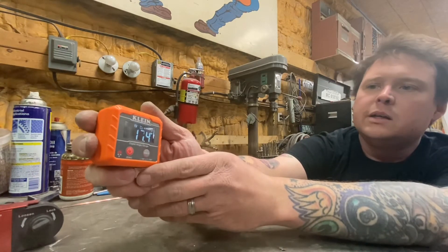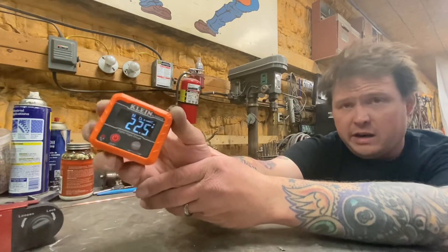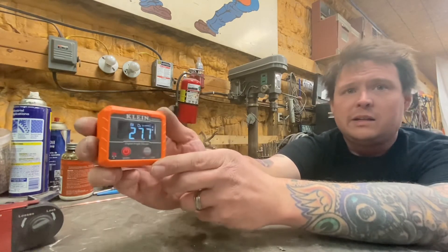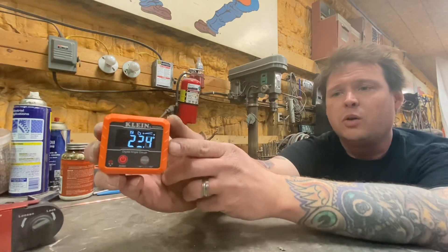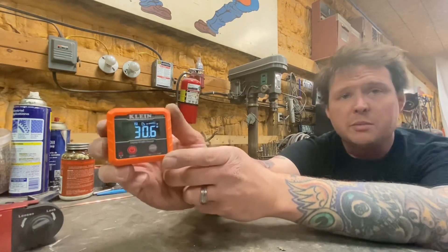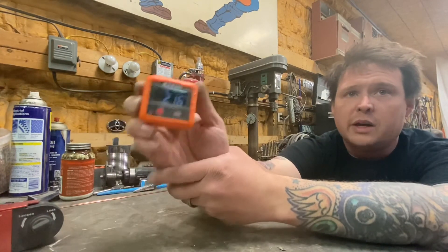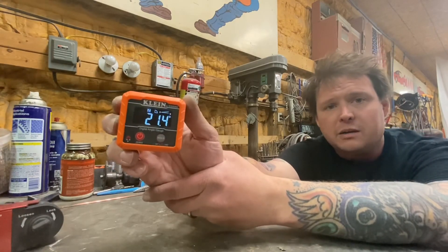It's inexpensive — like 20 to 30 bucks or something like that on Amazon. They sell cheaper ones; this is the name brand. Get a couple of these, put them all over your shop. They're cheap enough so when you lose one you've got another one, and when you lend your buddy one and he never brings it back, you've got another one. Neat tool — I think you'll love it. Appreciate you guys listening, we'll see you later.